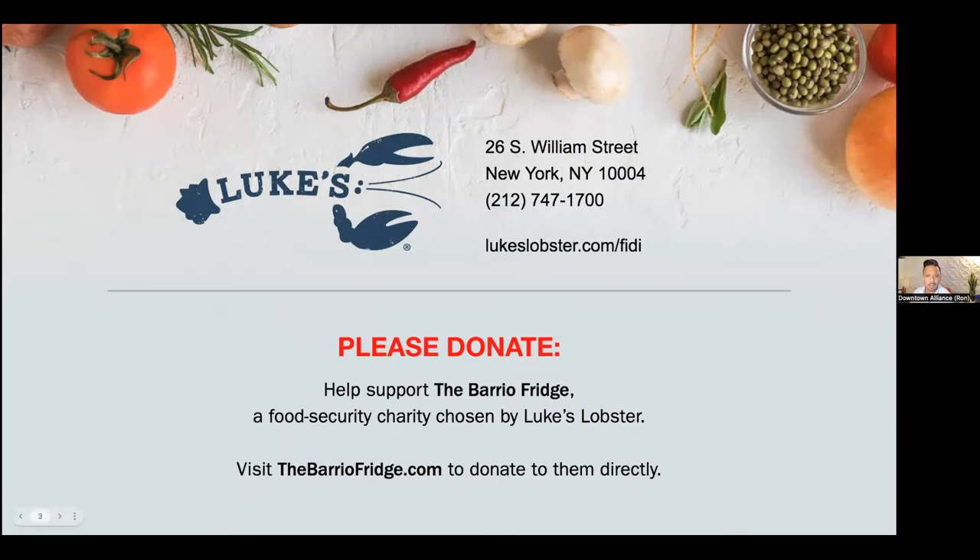Just a couple of housekeeping items before we officially begin. We want to let you know that this cooking demo is being recorded and a link to the recording will be sent out tomorrow via email to everyone who signed up for the episode. During the demo, if you have any questions or comments for our guest chef or our host, please submit them by using the Q&A feature.